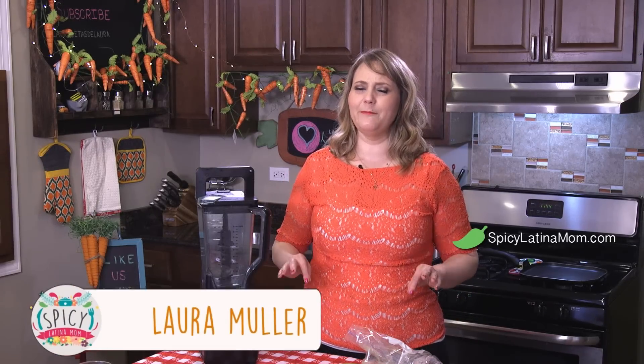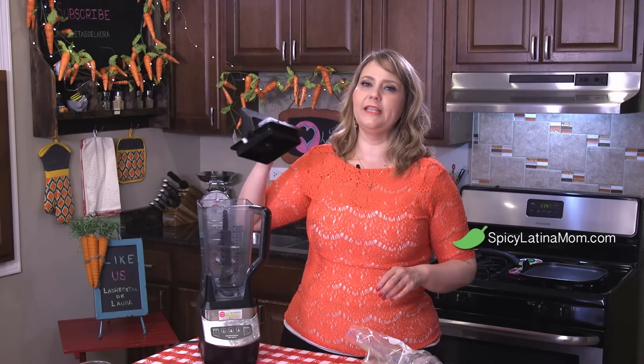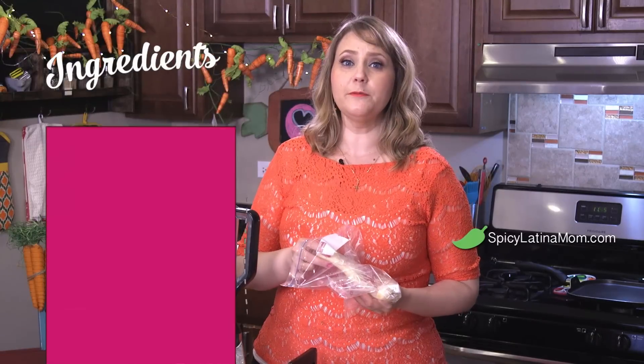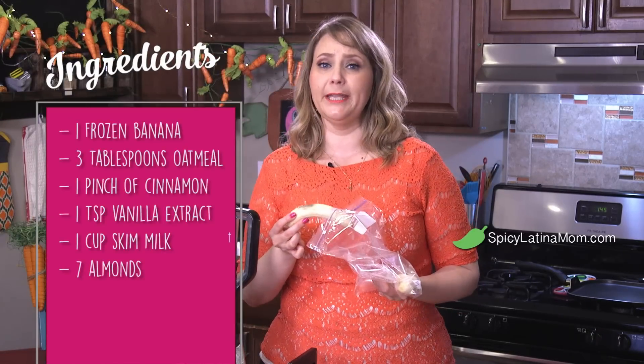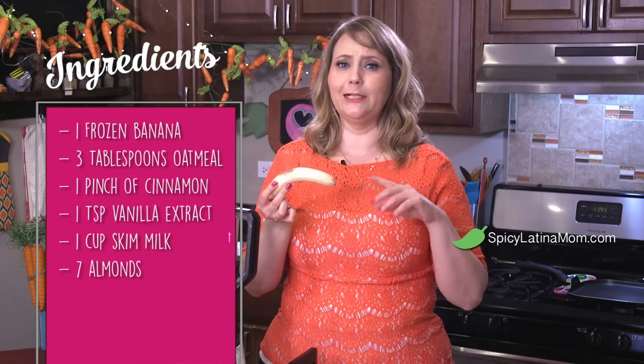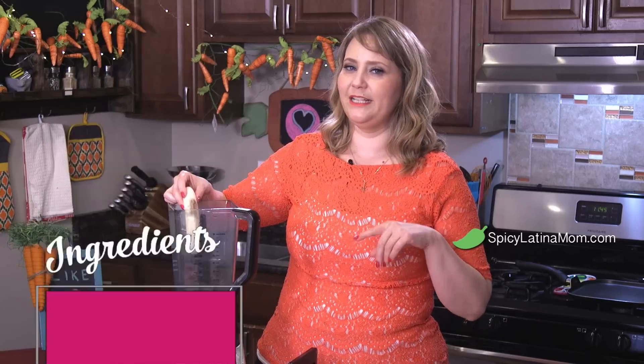We're gonna begin with my favorite one — this is the oatmeal shake. It's really easy to do, so delicious, and perfect to take on the go. I love bananas, but they are full of sugar and potassium, so if you are diabetic just be careful. You can use strawberries instead of bananas, and with strawberries it still tastes great.